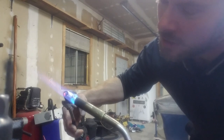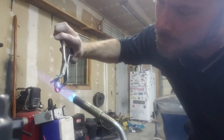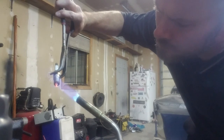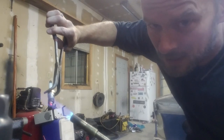It works out pretty good. Sometimes you have to do this a couple times to really get it good and clean. When you get done, let it air cool — just set it on the ground, set it on something that's not going to catch on fire.